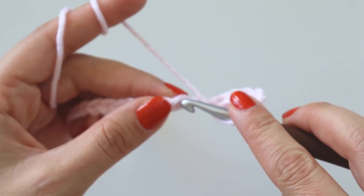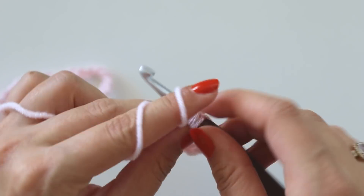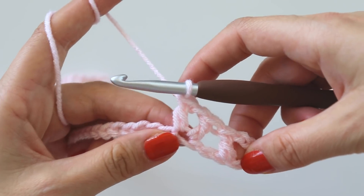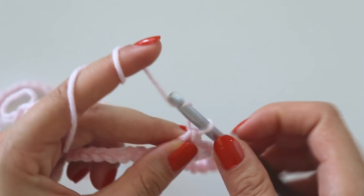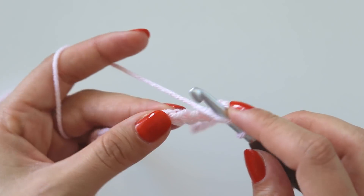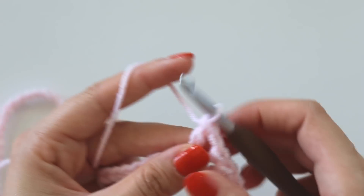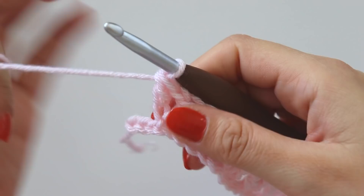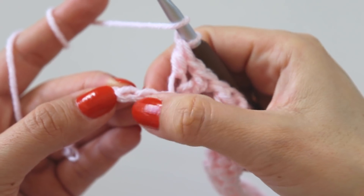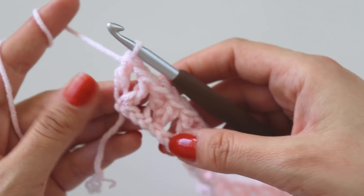Skip two, into the third stitch make a double crochet, chain one, into the same place make one more double crochet. Skip two, into the third one make a double, chain one, one more double crochet. It's so simple — just skip two and make a V. At the end of the row, I have three stitches left — into this third one make one more V, and that's the end of the row.